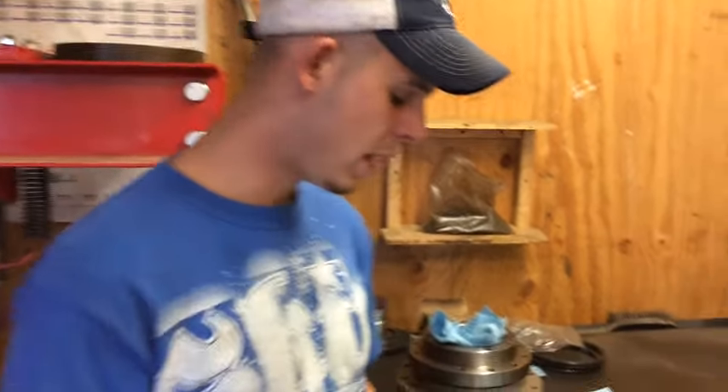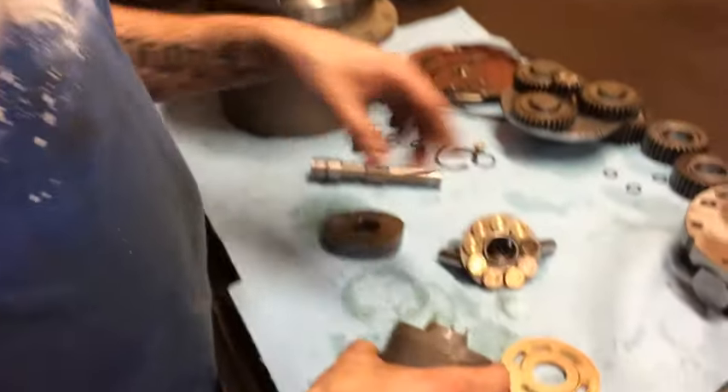How's it going? My name is Travis. I'm with FinalDriveParts.com. Today right here we have a rotator group. I have a 331.